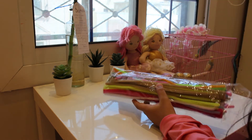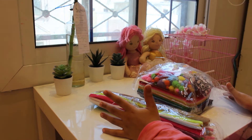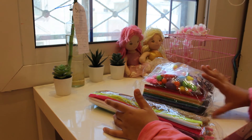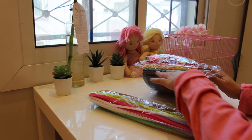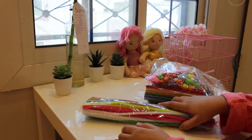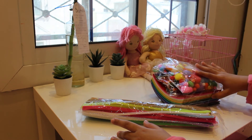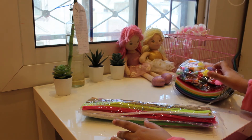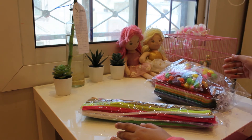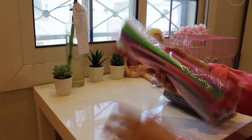First of all, I bought these stuff from Amazon. This includes some googly eyes, pom poms, and I don't know if these are fabric sheets, maybe they are. And some pipe cleaners. I bought these from Amazon and they are really good.